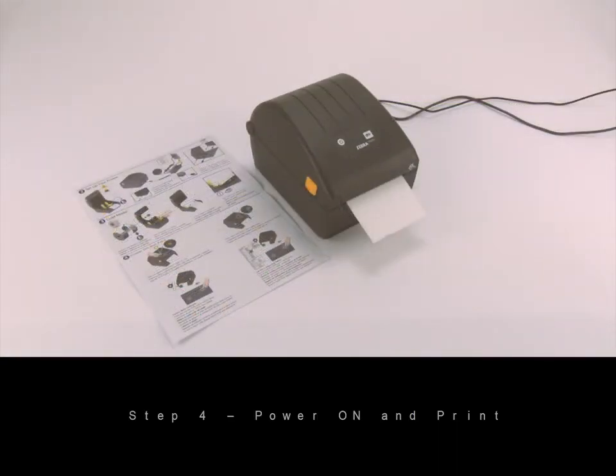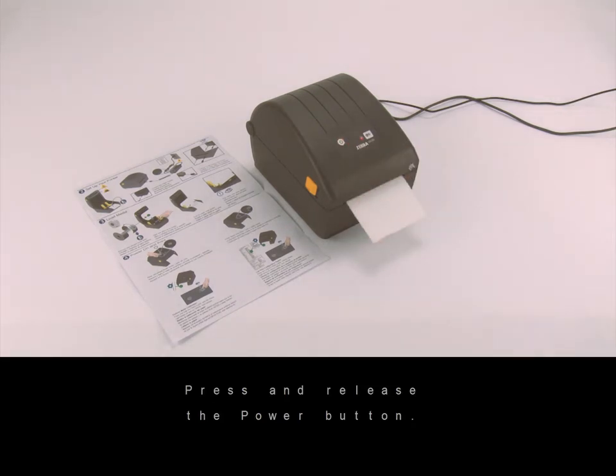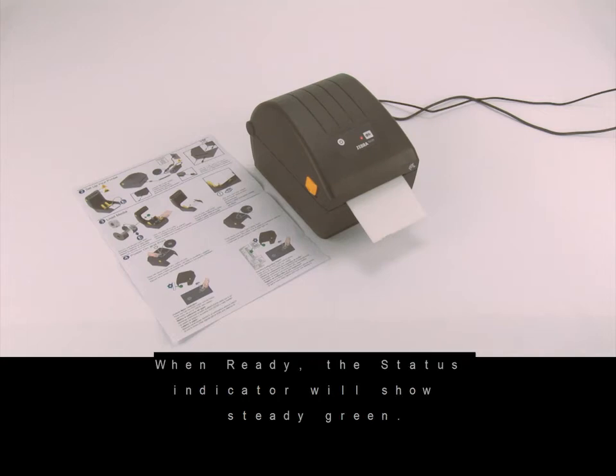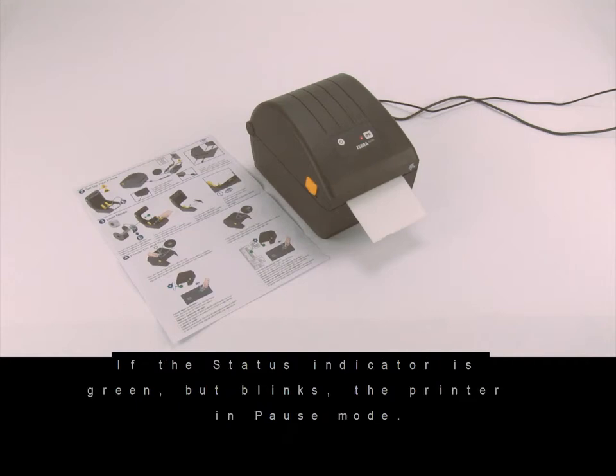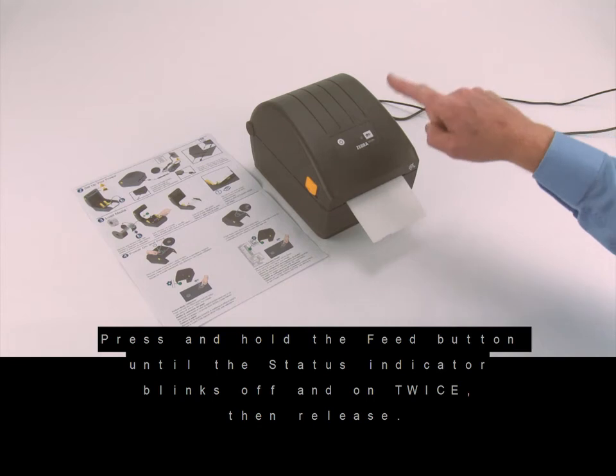Step four: power on and print. Press and release the power button — lights will cycle. When ready, the status indicator will show steady green. If the status indicator is green but blinks, the printer is in pause mode. To exit pause mode, press the feed button once.